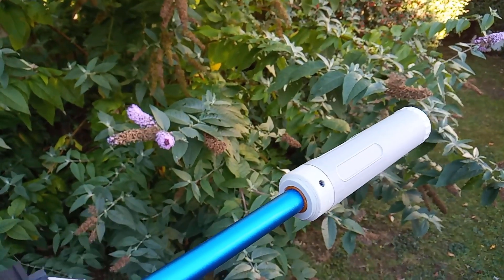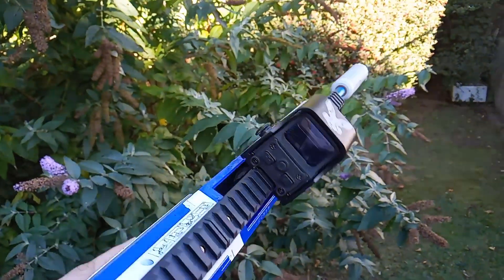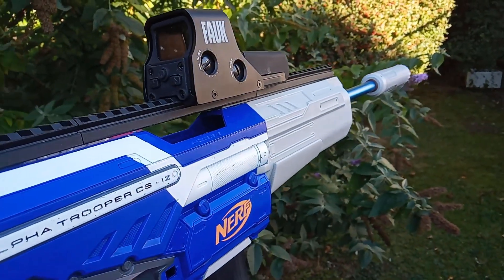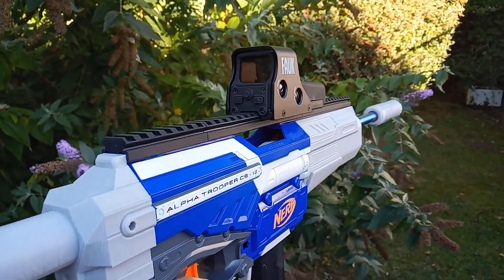Going over some of the performance figures: with the SCAR on, I was getting figures of about 210 to 220 FPS at 60 PSI. I'm fairly happy with those figures. I could probably turn it up a bit more, or maybe get a slightly longer barrel, but for now I think this is war ready.